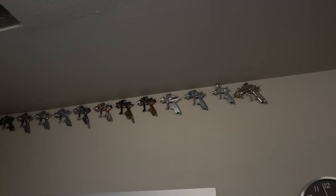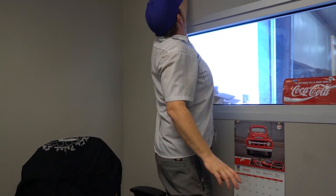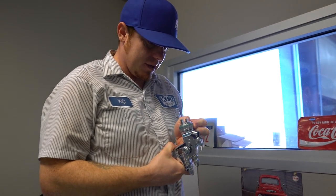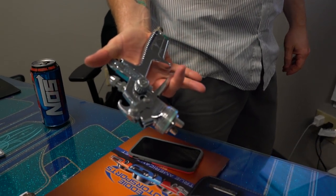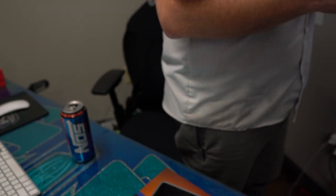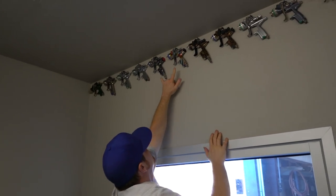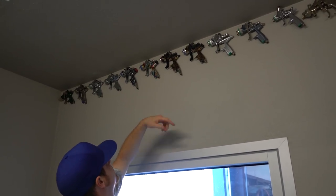When the 5000 came out there were some really nice changes that I liked a lot more. When I had the 4000 I found myself going back to my 3000 — this is one of the first guns I ever bought myself. It's a SATA 3000 with a 1.13 tip. I could lay anything down with that gun. When the 4000 came out was about the same time we started the show.